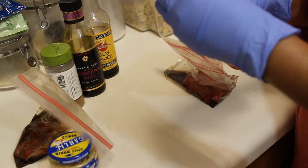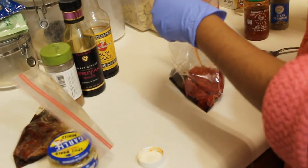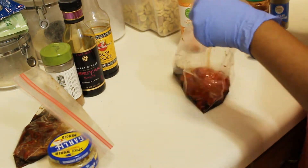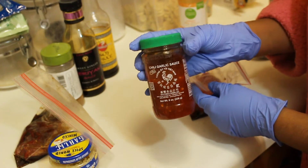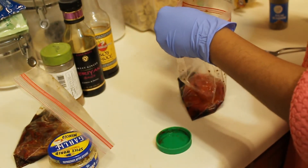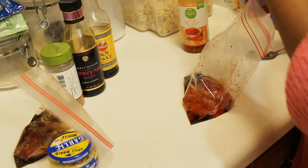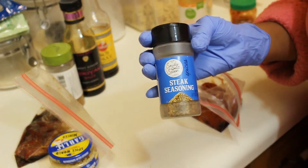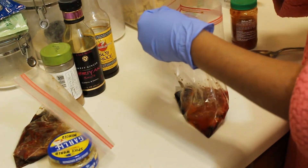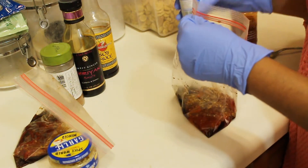For the sweet and spicy pepper, I'm gonna add my Thai sweet chili sauce, chili garlic, and steak seasoning, which has that delicious cracked pepper — almost like a peppercorn flavor. I'm gonna put a nice amount in there.